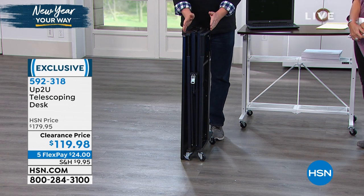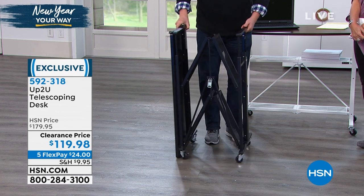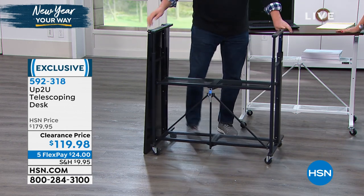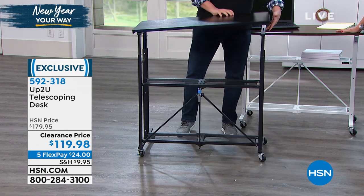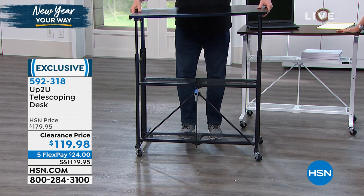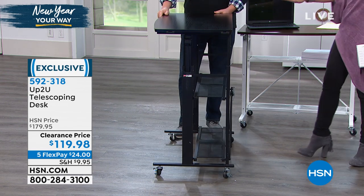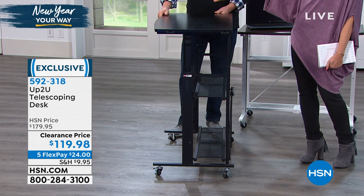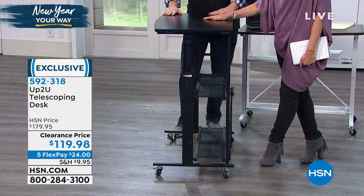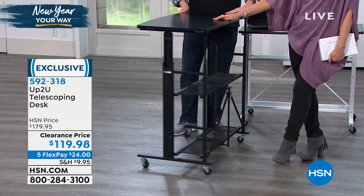Look at the surface space you get with this, and the variability of the height — it really gives you something that works so beautifully. We call it a desk but frankly it could be like an etagere with pretty shelves — put this anywhere you want in your home. This would go great in a dorm room or a kid's bedroom. If you don't want to spend a thousand dollars on a desk for a kid who'll leave, you could spend $24 on your credit card today. Our clearance price saves you $60 off what we normally charge for the Up To You telescoping desk.